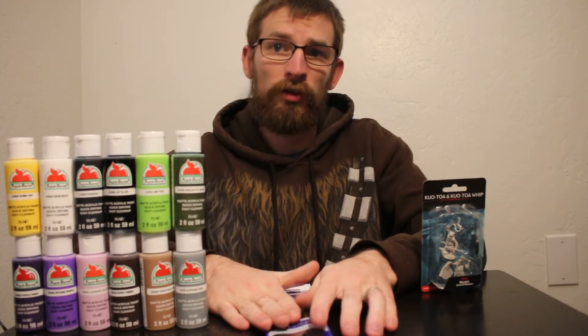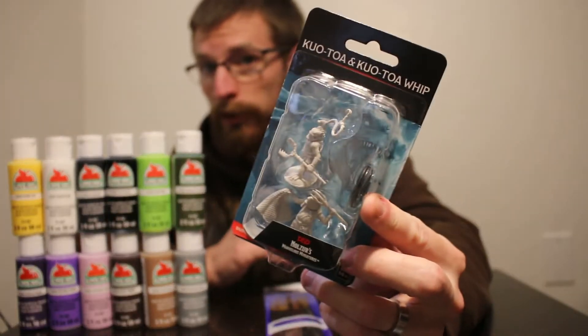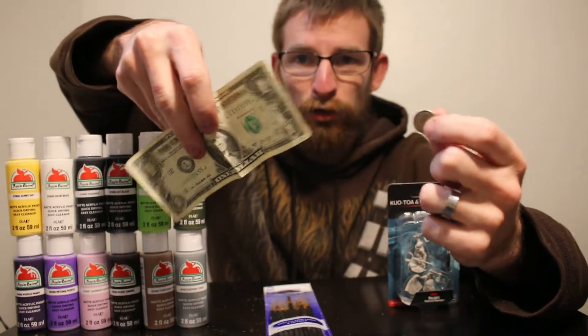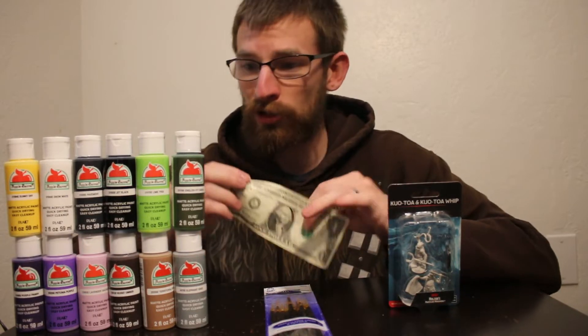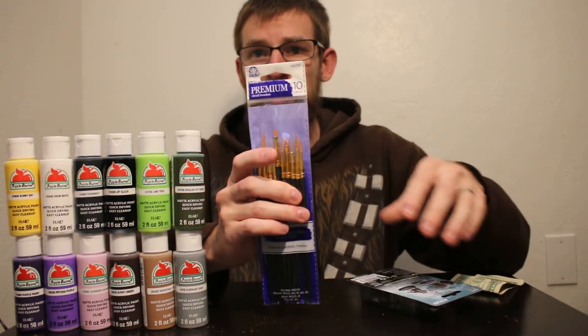The 12 paints and brushes came to a total of twelve dollars and 39 cents. Adding the six dollars and 51 cents for two miniatures brings the grand total to eighteen dollars and ninety cents — which means you had a dollar and ten cents left over. This just goes to show it's very easy to start miniature painting for less than 20 bucks to get all this stuff.